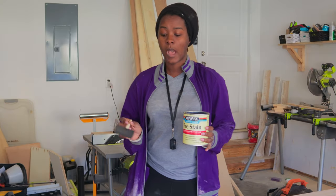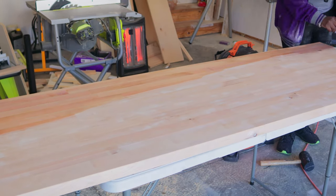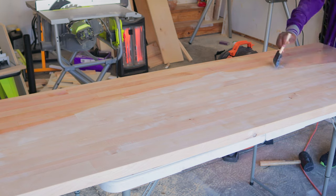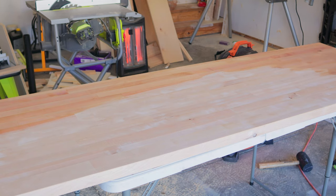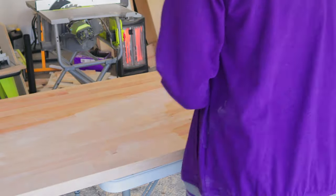I'm going to go ahead and add some pre-stain to this butcher block. It's going to help with the stain absorbing. So all I'm going to do is follow the instructions on the can, apply this, wipe it off, and then I can start staining.